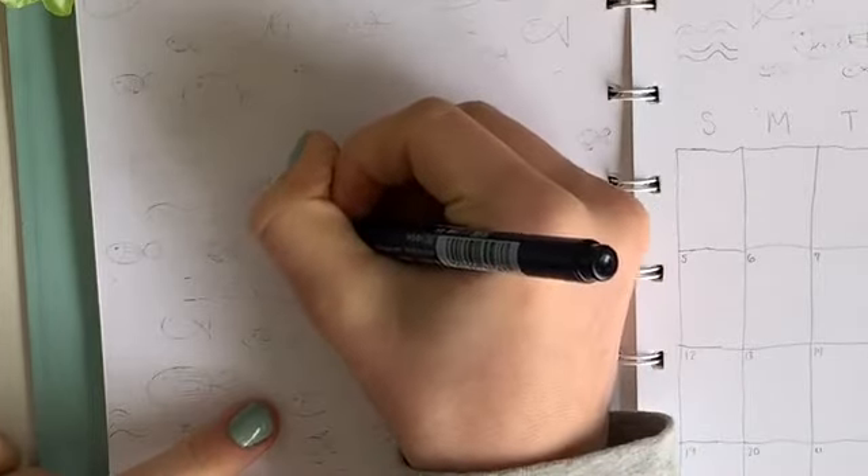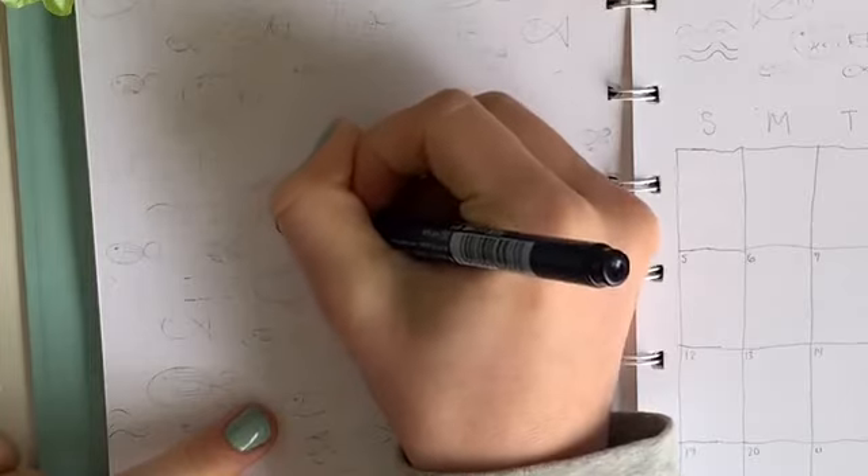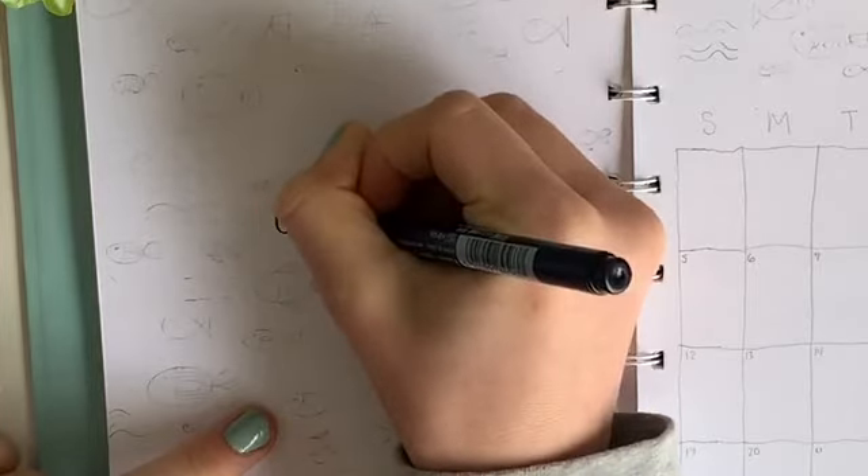As you heard in the intro, this month's theme is fish themed with a salmon color, a dark blue, and a light blue.